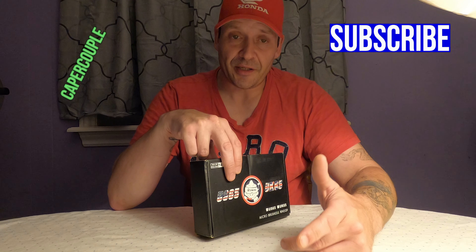Hey, what's up guys! I'm one half of the Caper Couple, back again with another very cool unboxing video of an awesome little whoop drone. This one, guys, is the ISUS-65.